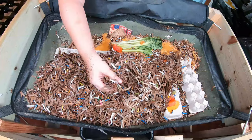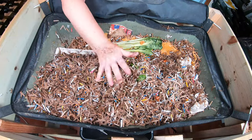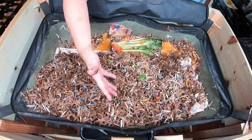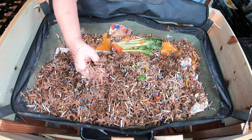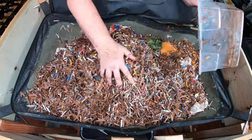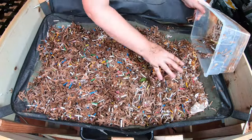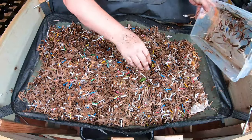To top it off, I'm going to fill it to the top with wet cardboard. This is not my normal prepared bedding — I've run out of coconut coir and regular peat moss, so they're just going to have to get the cardboard that's been soaked in kelp meal.